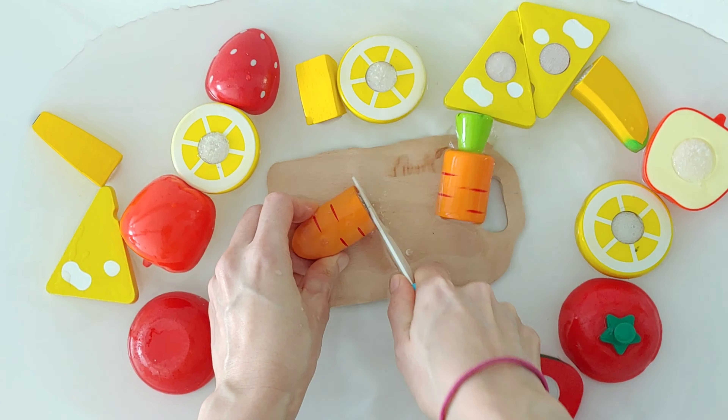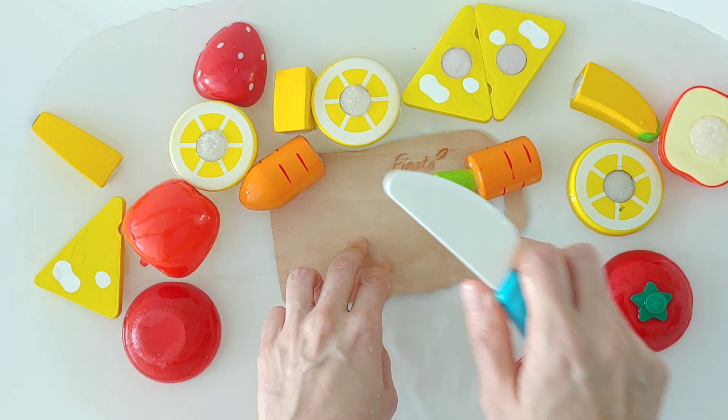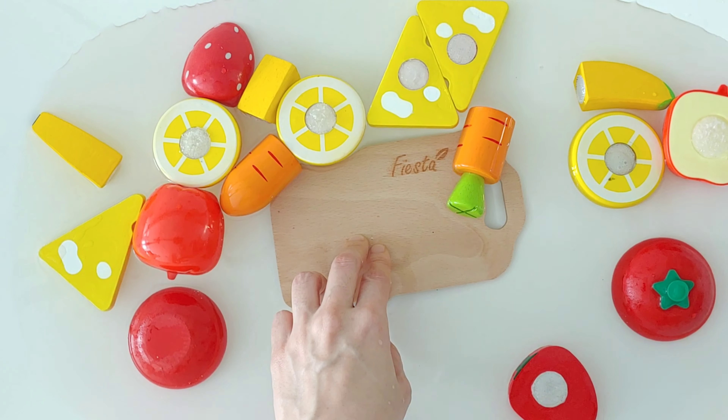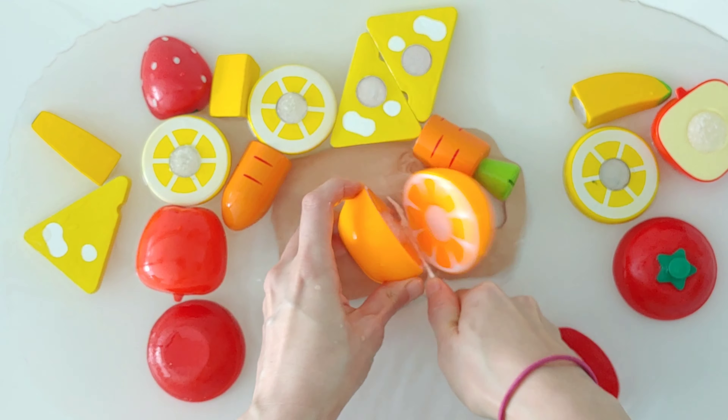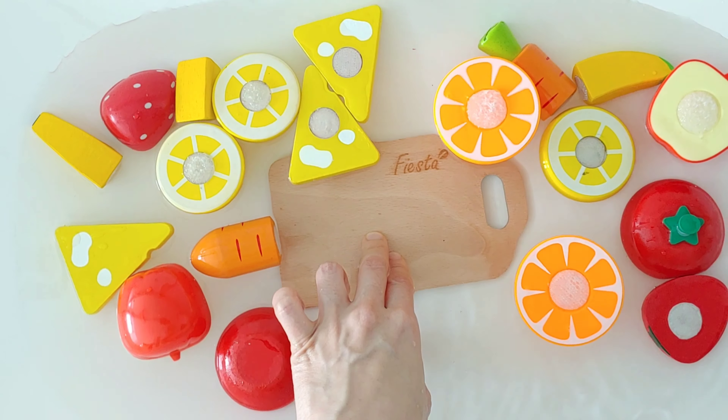Carrot. Carrot is orange. Orange. Two slices of orange.